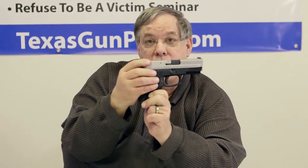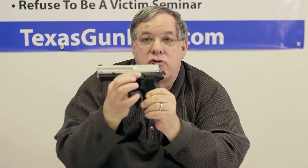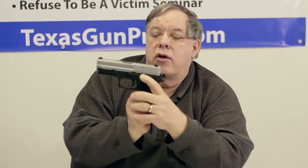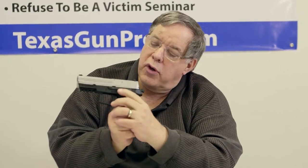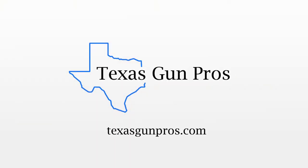Now, suppose you have the hammer back on this and you don't want to shoot it anymore — it has a decocker. The decocker allows you to safely lower the hammer. Watch this: when I push the decocker lever, the trigger will move forward as it lets the hammer down.